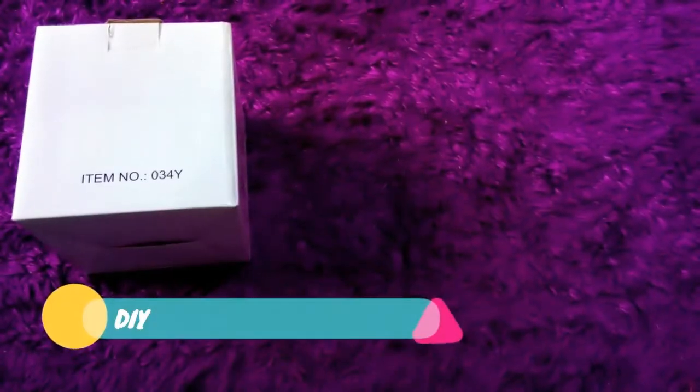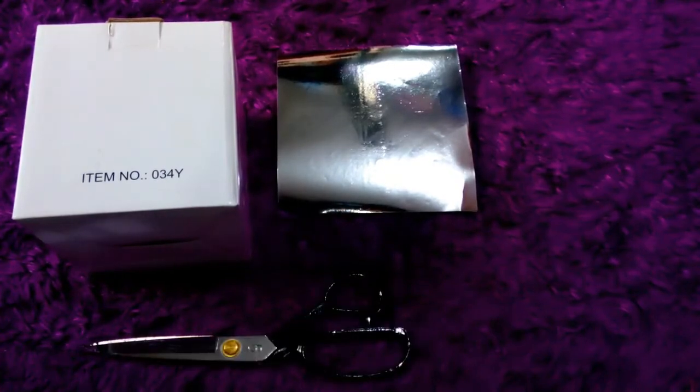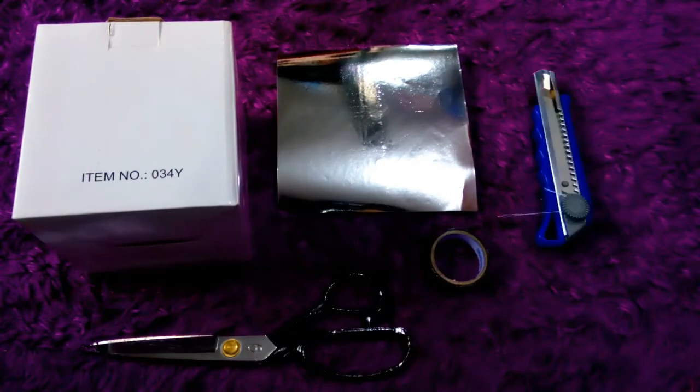Oke, so let's get started. Yang kalian butuhin cuma: dus bekas kemasan, kertas lipat, gunting, lakban atau solasi, cutter, dan juga spidol.